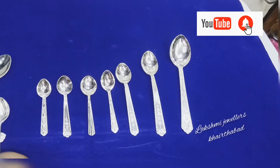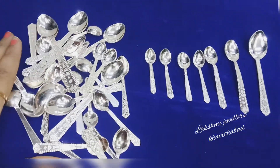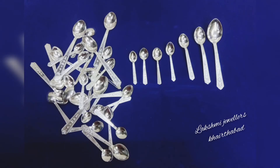So choose from our silver spoons with different sizes and designs. Make sure to subscribe to my channel and click on the bell icon for new updates. Till then, bye bye and have a nice day!